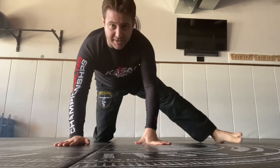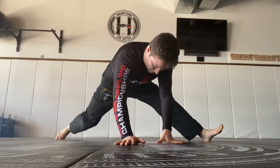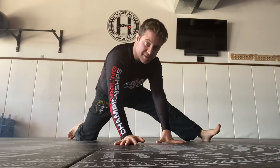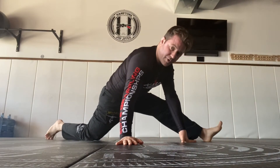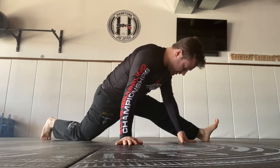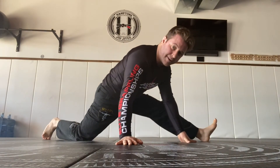Stick one foot out nice and wide, then work your other foot — you're on the knee — and walk it out to try to open up. You can come off your knee to get a deeper stretch, or stay on the knee to scale it back. From here, open your foot that's straight, walk your knee over, and you'll really feel the stretch in your upper quad and hamstring. Hang in this position and oscillate.